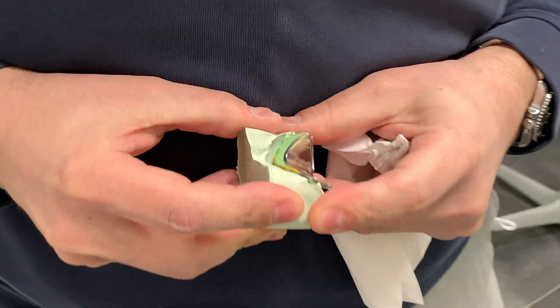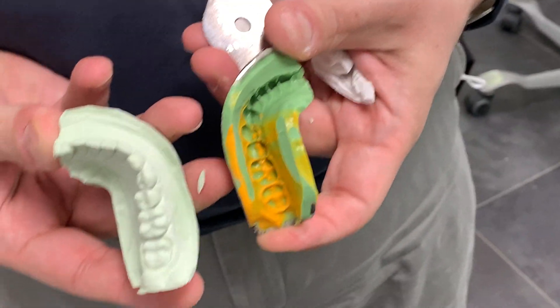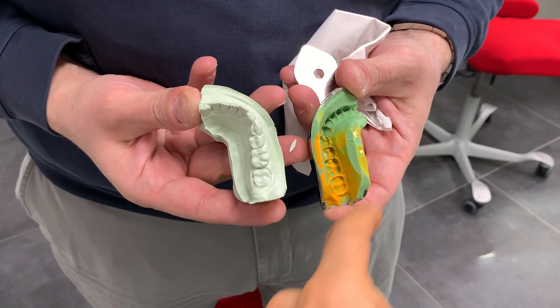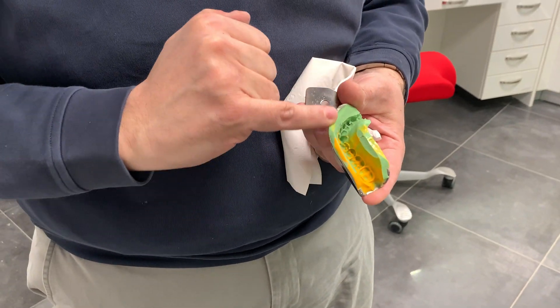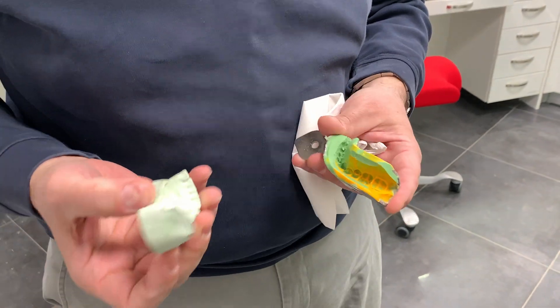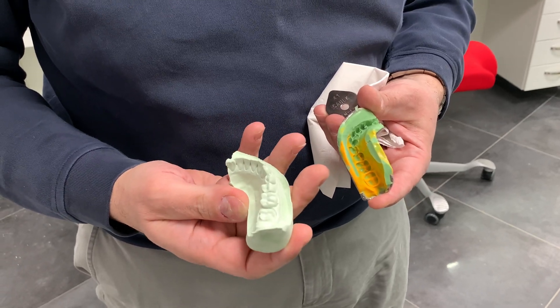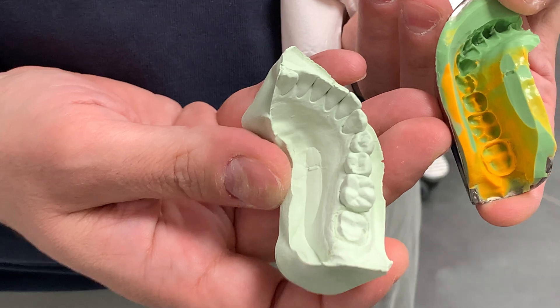It's important to trim your impression so you don't have any undercuts in there. You trimmed it with your blade and cleaned it up — you always want to trim, and use minimal pressure to remove it, otherwise if you had a big undercut it would be very difficult to remove. And that's it, nice and easy.